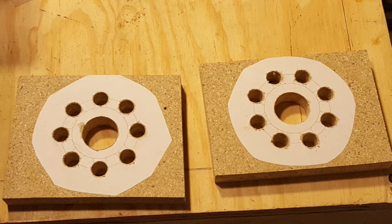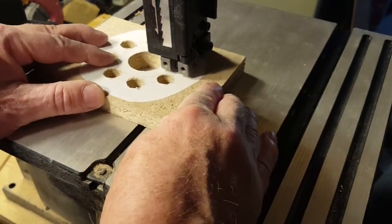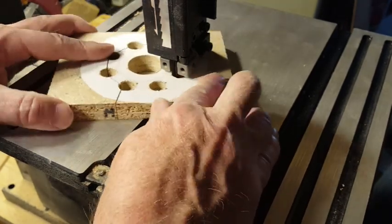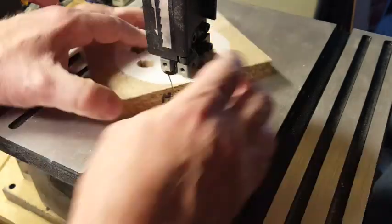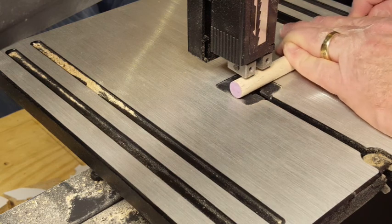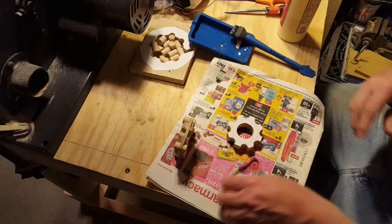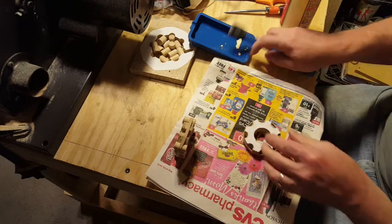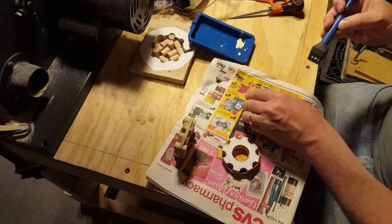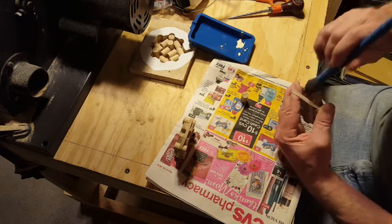Here's what the two gears look like with all the holes drilled in them. Next it was off to the bandsaw to do some cutting following the lines on the template glued onto the particle board. Still at the bandsaw, now I'm cutting the half inch oak pieces of dowel. With all the dowel pieces cut, now it's time to glue them in place on the gear. I'm using a rubber band to hold the dowel pieces in place and original Titebond glue to glue the oak dowel pieces into position.